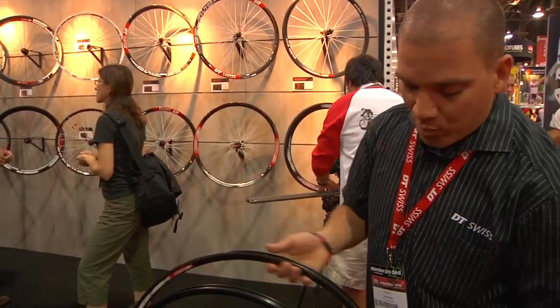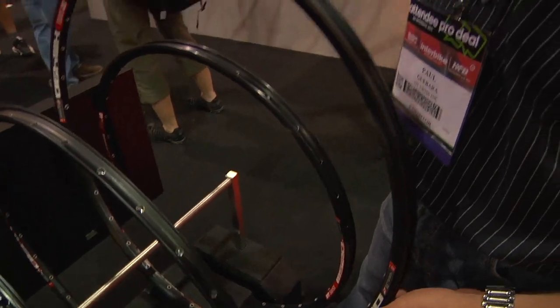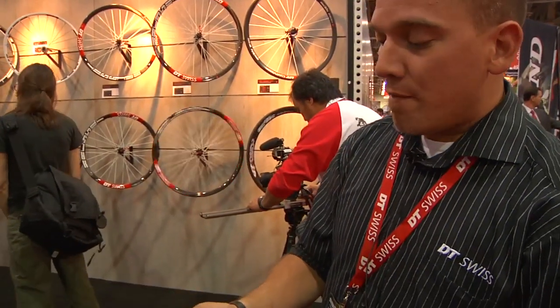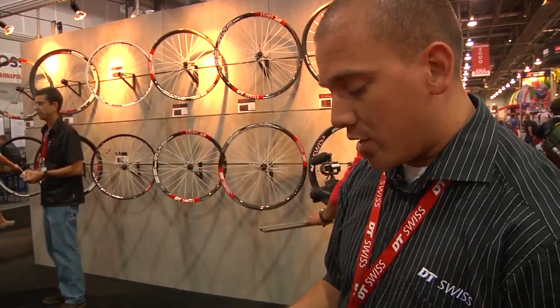We also have a 26 mil wide welded 29er called the XM 490, around 490 grams. This is going to be about $100 as well, available in 32 hole. The 26 mil option is something we're really pushing. Tubeless kits are available for all of these as well.